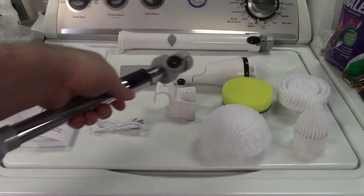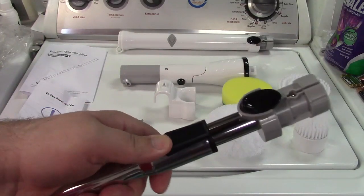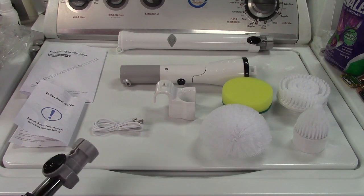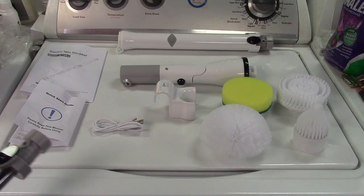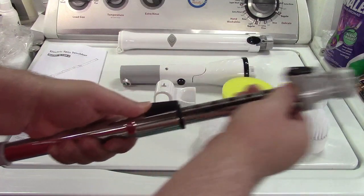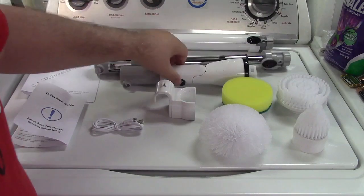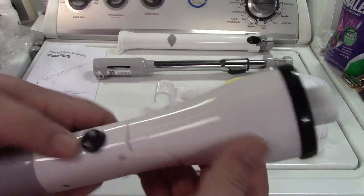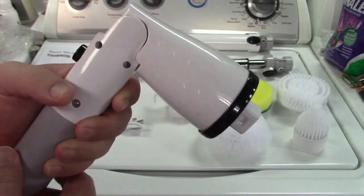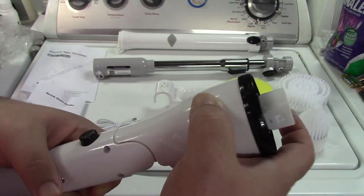You don't have to use the extension wand if you don't want to. With just the two main pieces together it's 25 inches, and then you can insert the extension and extend it further. It also has an adjustable angle head. Basically it can extend to give you a little extra length and locks in place. There's a button on the angle head — press it and it goes to 45 degrees or 90 degrees, so you can get just the angle you want.